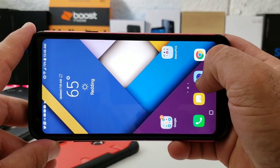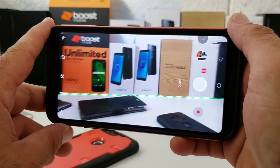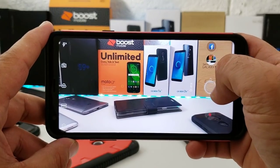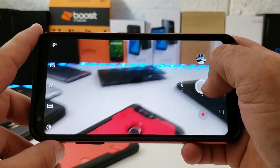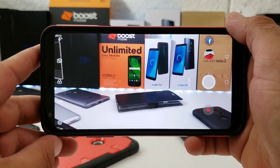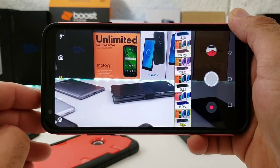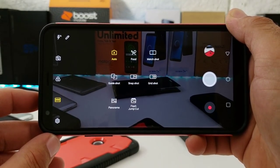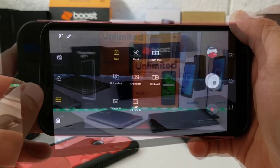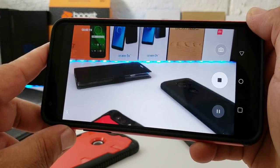Moving on to cameras — you're getting a 5 megapixel front-facing camera and a 13 megapixel rear-facing camera with phase detection autofocus, a single LED flash, 4x digital zoom, and an f/2.4 aperture. Shutter speed is a little on the slow side compared to some other smartphones. There are different filters and modes available, and I'd say about 8 out of 10 photos come out good. Video recording does a pretty good job as well.